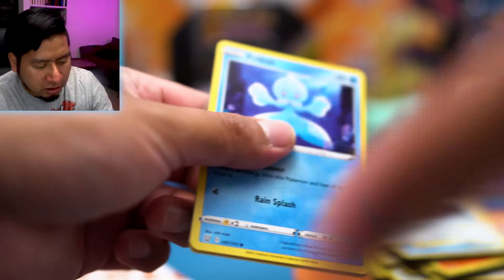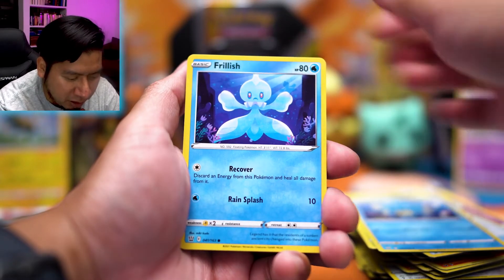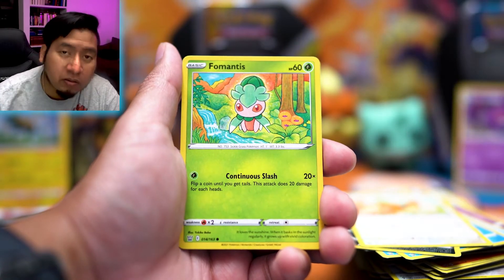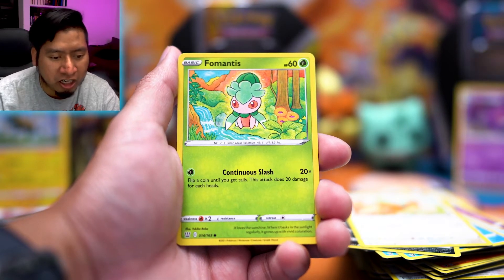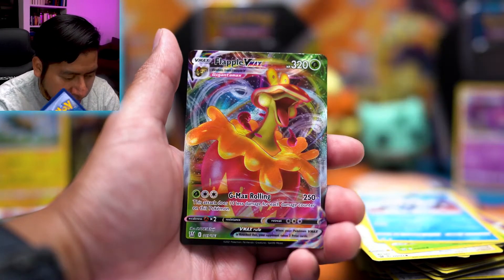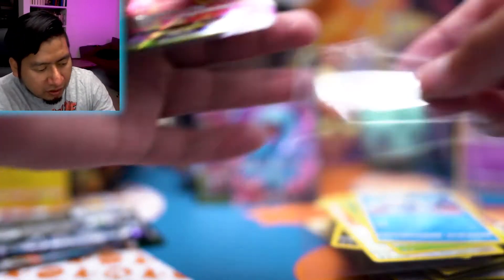Battle Styles pack here — just really looking for anything with alternative artwork, that would be amazing. In this one I believe it's the Tarantrum alternate art. We got Galarian Mr. Mime and a Flapple VMAX. Not the most sought-after card, but a VMAX is a VMAX — pretty sweet.